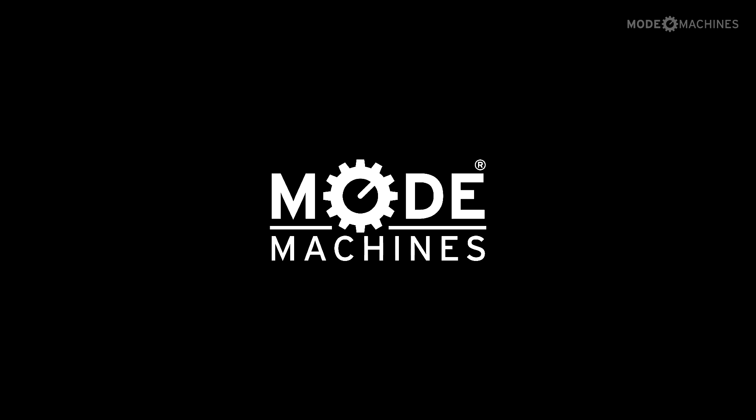For more information, please visit our website at www.momachines.com.